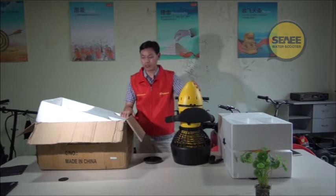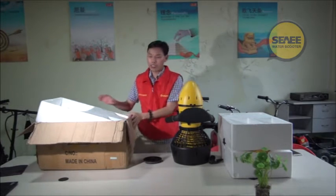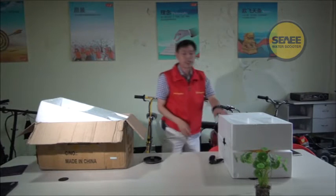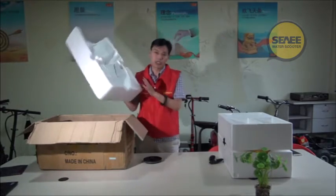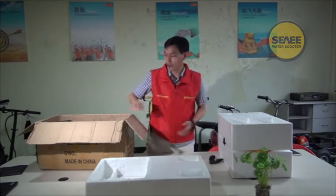The first improvement is about the package. As you can see, here is the old package and here is the new package. This is the new package. On the older one, the foam is very slim, so it cannot offer very good protection.